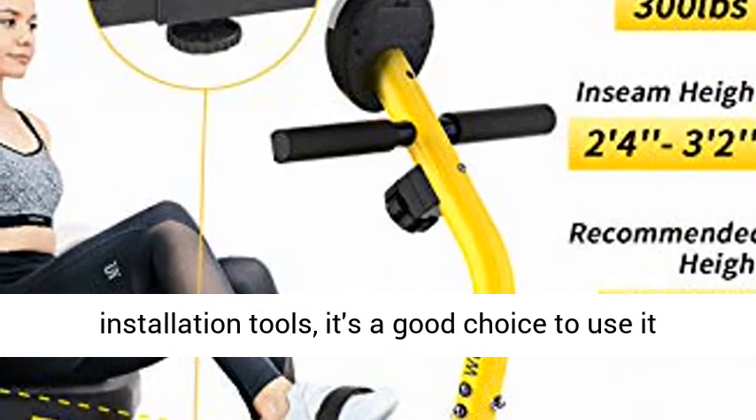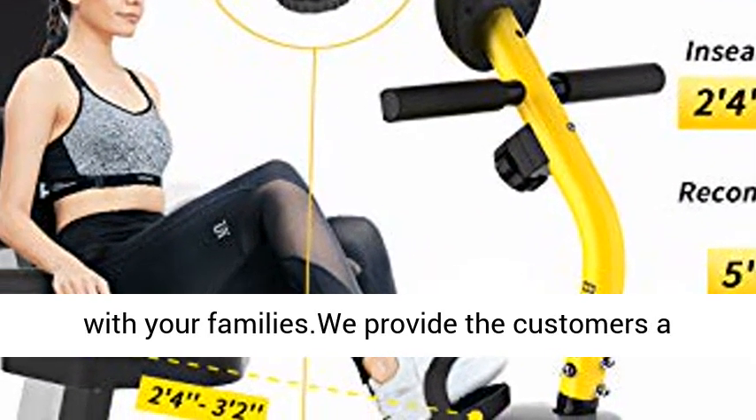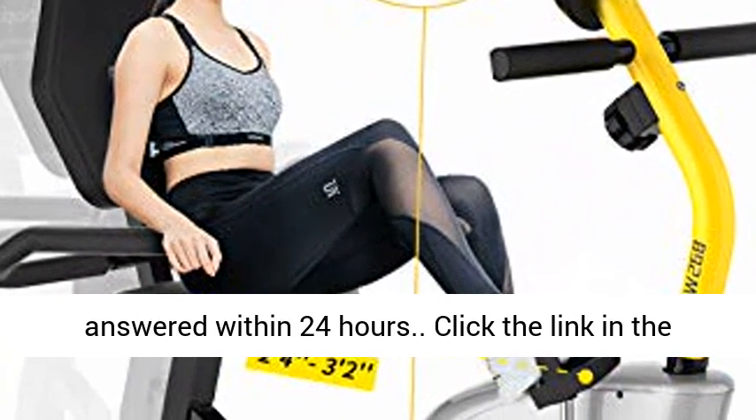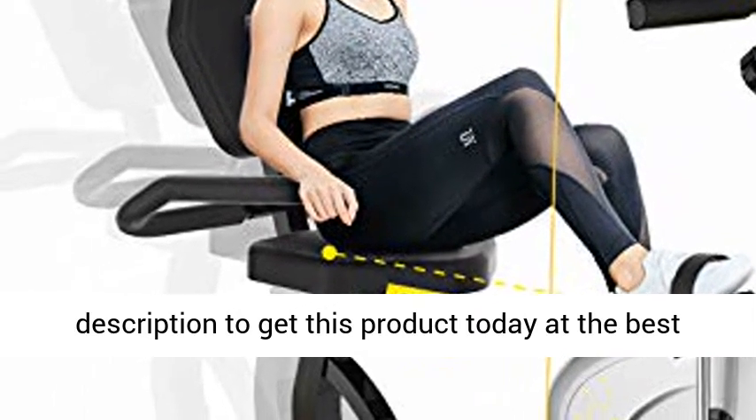100% Satisfied Service. The Cycle Exercise Bike comes with installation tools, making it a good choice to use with your family. We provide customers a 12-month parts replacement, and your concerns are answered within 24 hours. Click the link in the description to get this product today at the best price.